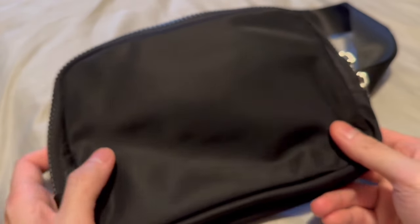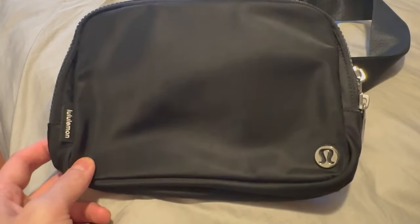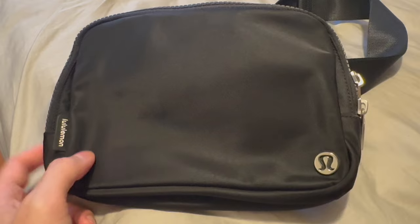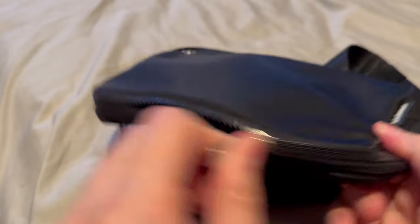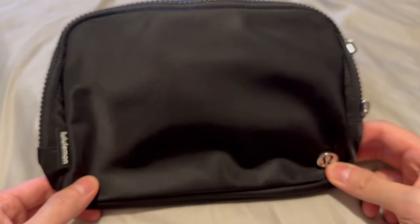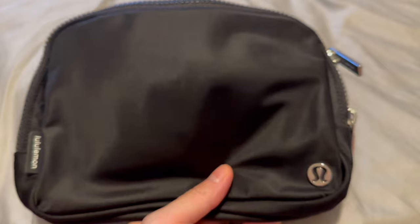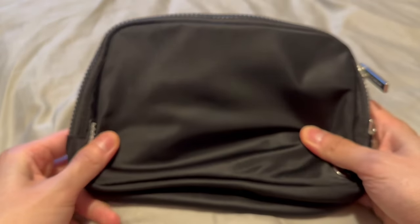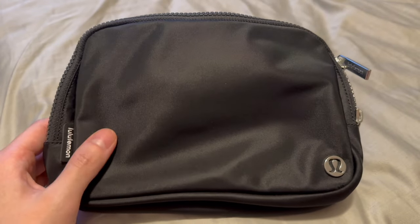If you haven't got one of these already, definitely check them out. Lululemon makes a great shoulder bag — very clean, holds a good amount. This is the bigger size, the two liters, so it's a perfect size in my opinion. Overall, still intact after a year and going strong.